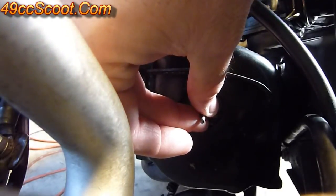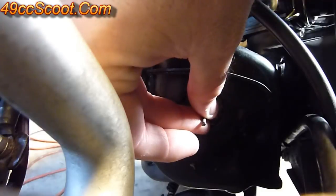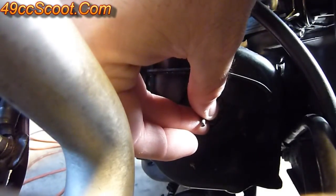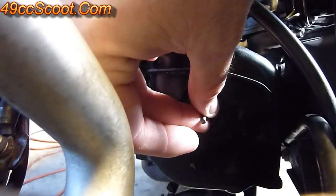Obviously make sure none of your fingers are in there, and then you'll need to either kick it over or use the electric starter to turn the engine over a few times.